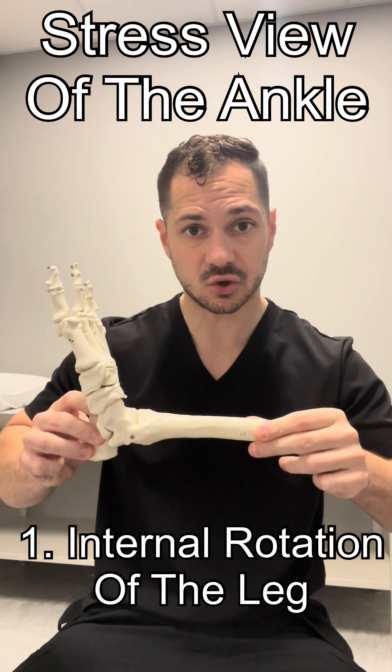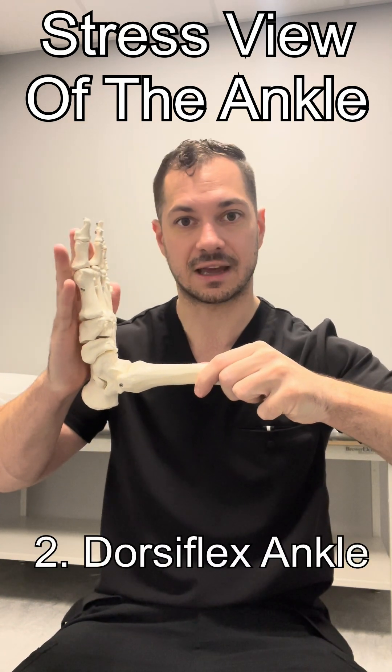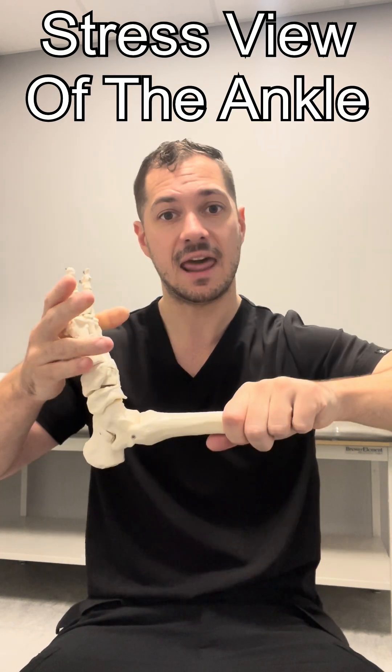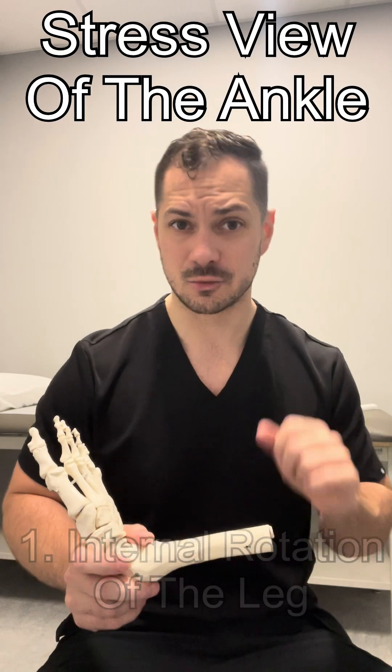The first step is to internally rotate the leg so the fibula and tibia are in the same plane as the board. From this position, we're going to dorsiflex the ankle. Then we're going to stabilize the patient's leg an inch or two below the knee. Next and final step is to externally rotate the patient's ankle, then shoot the film. Let's take you to the x-ray room and show you how we do it.